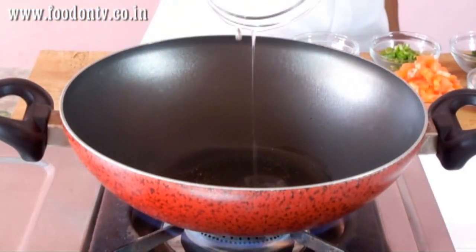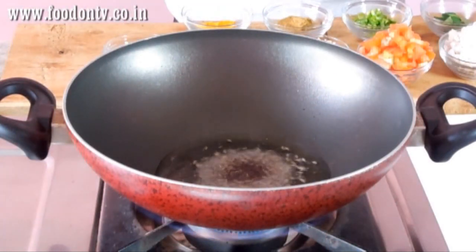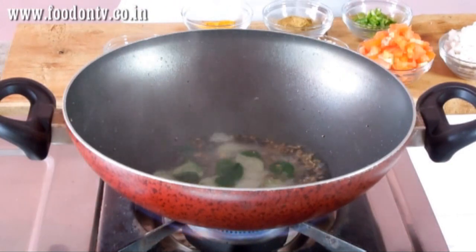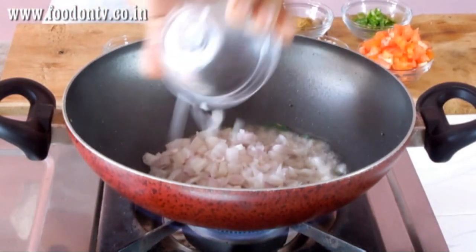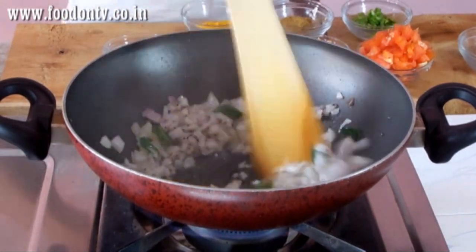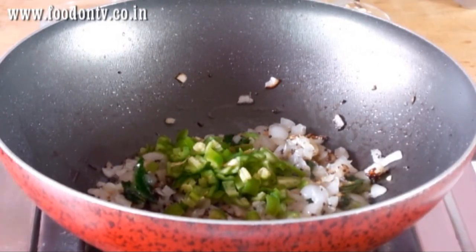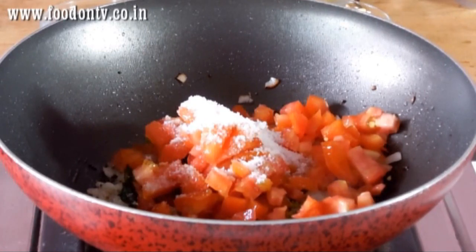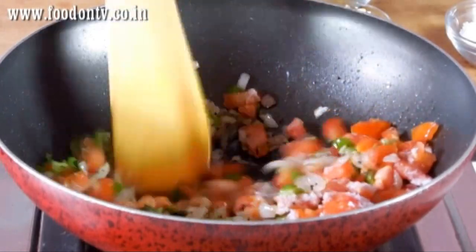Heat oil in a big pan and then add the mustard seeds and cumin seeds, curry leaves, and now the onion goes in. Saute the onion for 1 minute and then add the green chillies, tomatoes, and salt. Stir and mix all the ingredients very well.